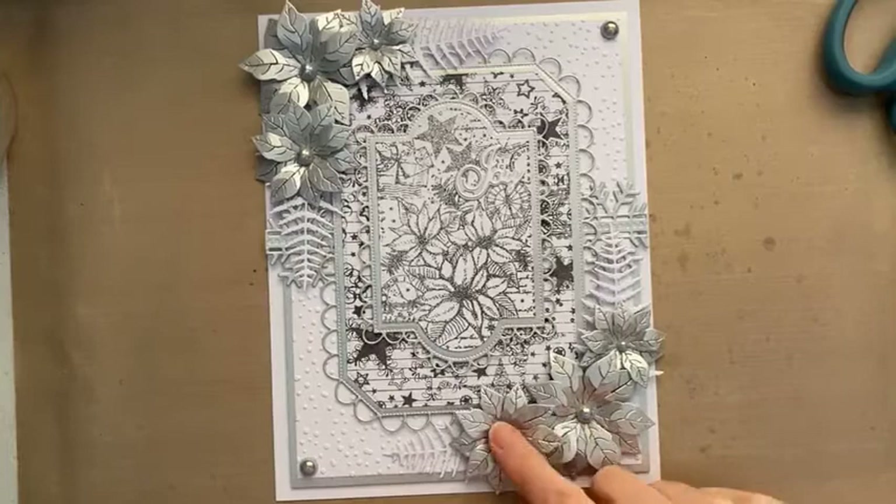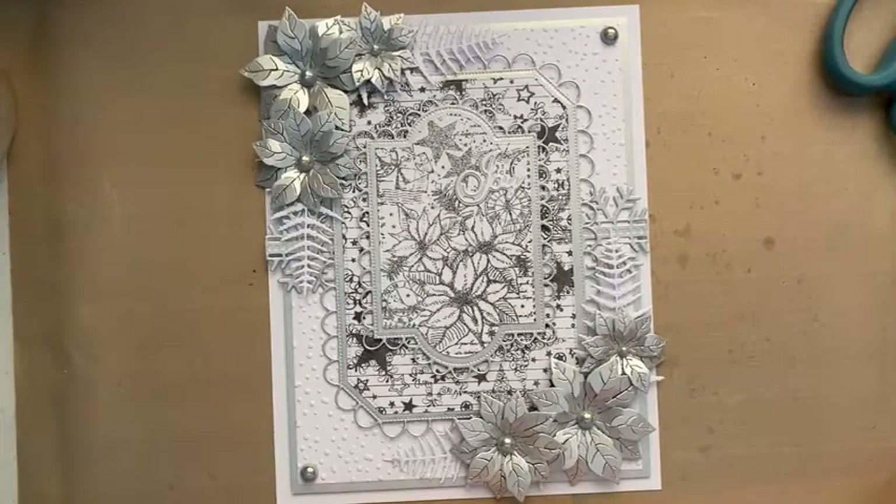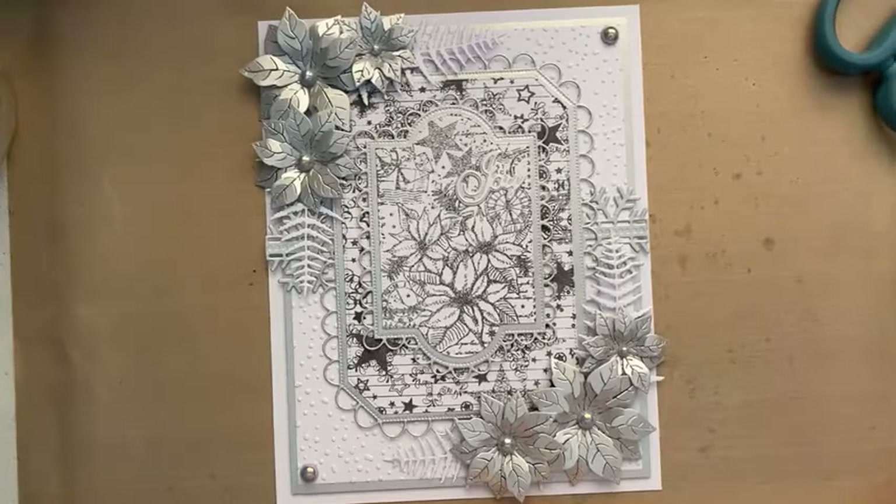It is actually easier to get the Lustre card out of the die than it is to get your regular premium card stock, because the shiny surface seems to release a little bit more. I'm using the delicate poinsettias — the other set of poinsettias is a deboss detail. This is the delicate one. The festive poinsettia was the other one. I think it depends on your machine and the pressure of your machine, actually.